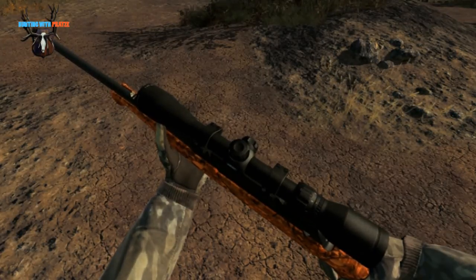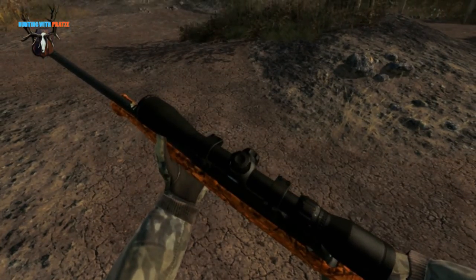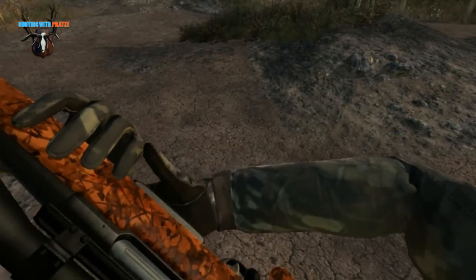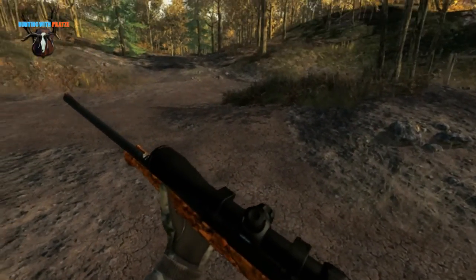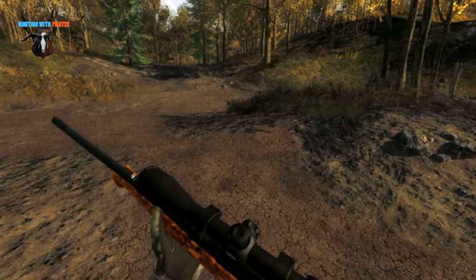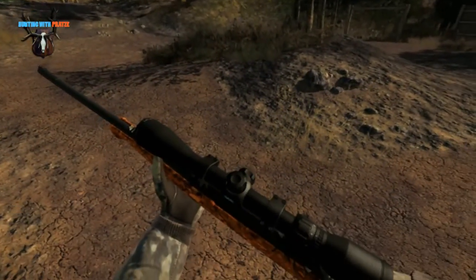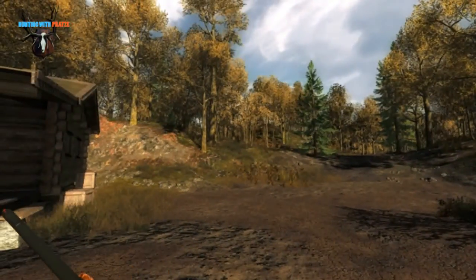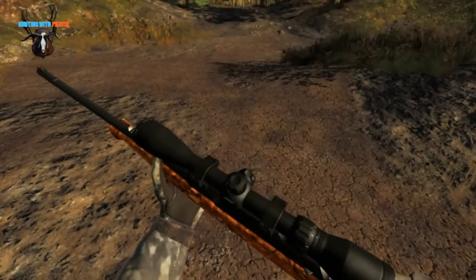I was really looking forward to getting this weapon because I just find it very beautiful. Just like the first Anschutz rifle that we got, it has a magazine and it is a very beautiful weapon. I decided to hunt here on Hirschfelden again because this is about the German retail box special weapon and therefore I think it is cool and necessary to hunt in Germany.